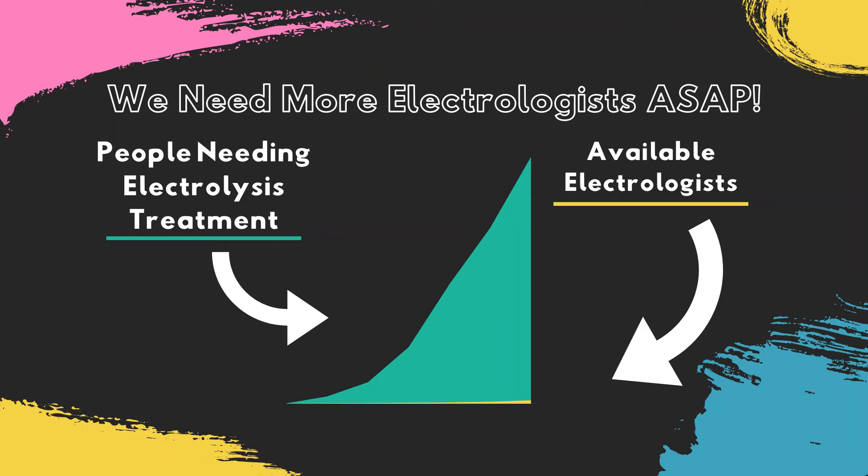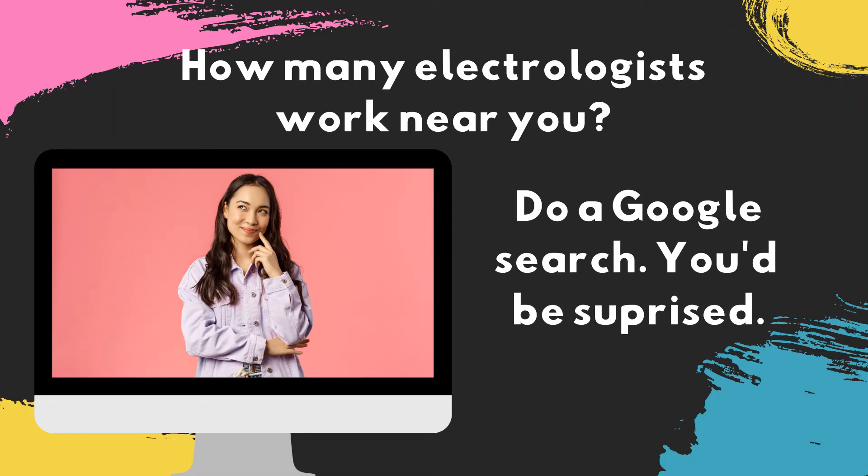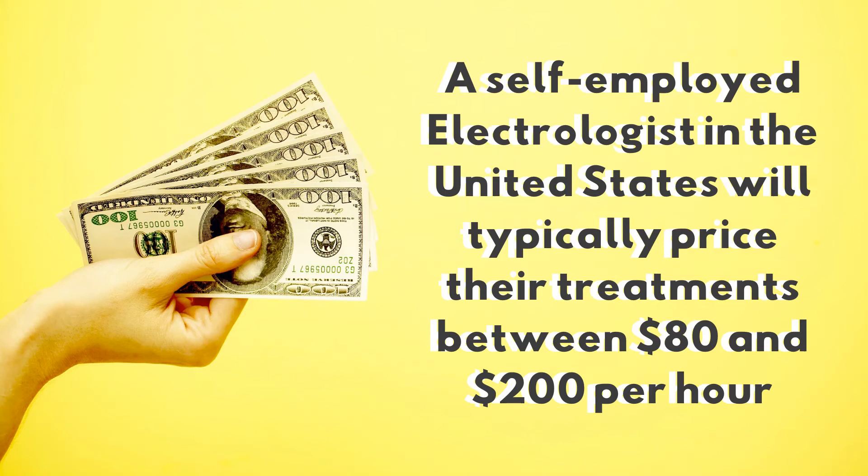In addition to electrolysis being the only method of permanent hair removal, there's an incredible void in this electrolysis industry, and the need for more practitioners is desperate. Do a Google search and see how many electrologists are practicing in your area — try calling and seeing if you can get an appointment. Many electrologists are not accepting new clients, as they're already working full-time or more trying to accommodate their current client list. In the United States, self-employed electrologists are known to charge between $80 and $200 per hour. Your potential for earning in the electrolysis field is vast, especially if you follow my advice for keeping your overhead costs down and making your business more efficient.